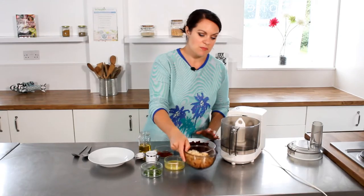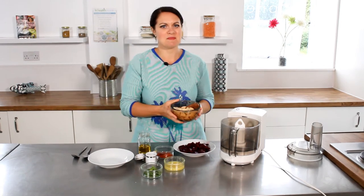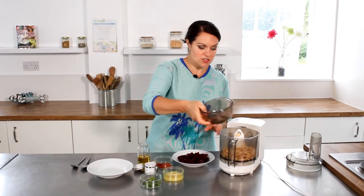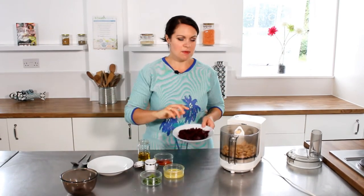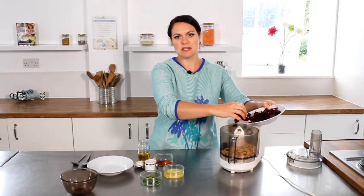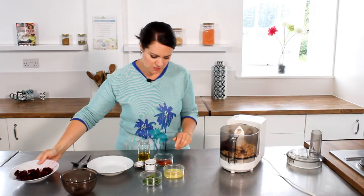So I'm going to put all of these ingredients in a food processor. You would struggle without a food processor to make this dip, so it is quite an essential item. I've got some drained butter beans — butter beans are really rich in protein, so if you're avoiding or eating less meat, they're a really good source of protein — and some of the beetroot.